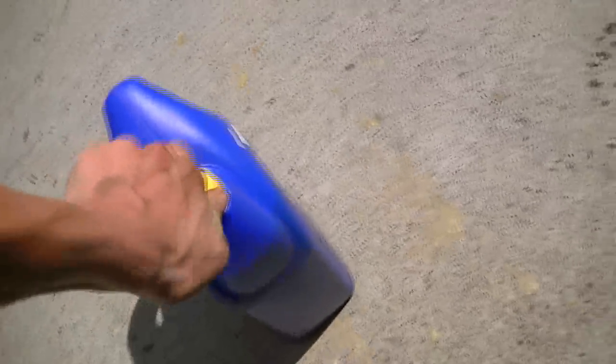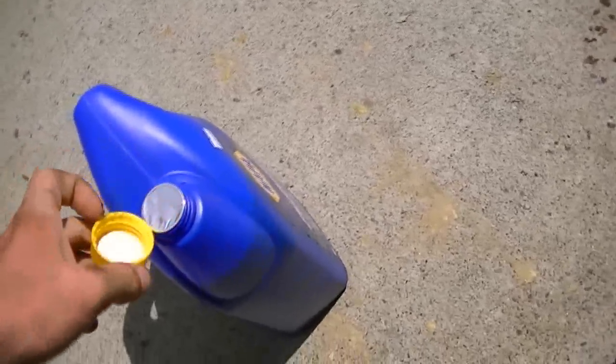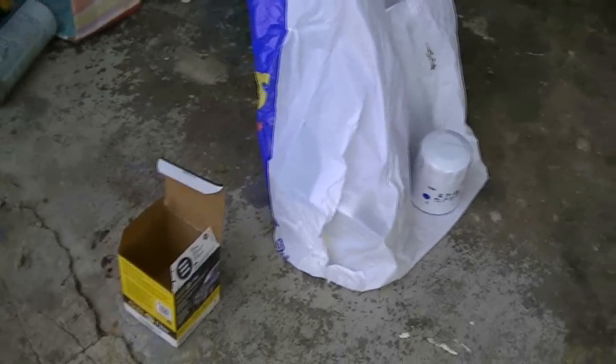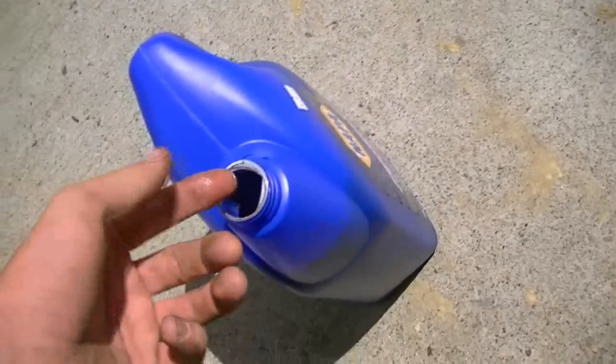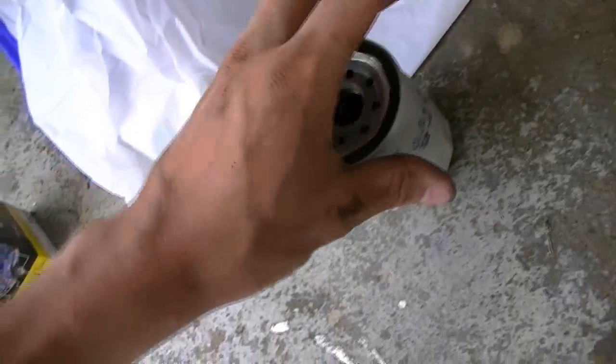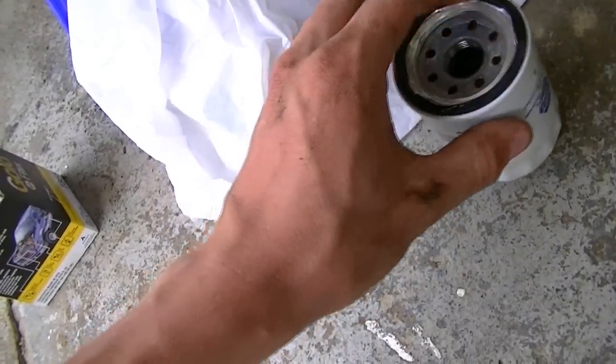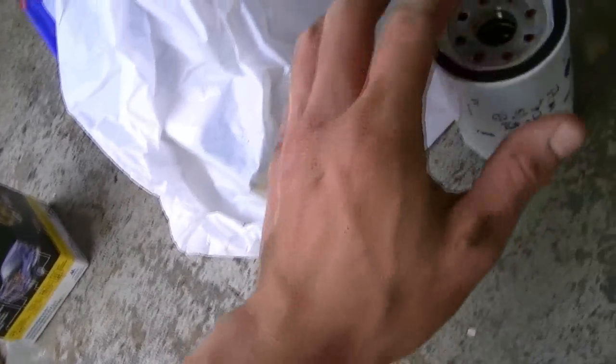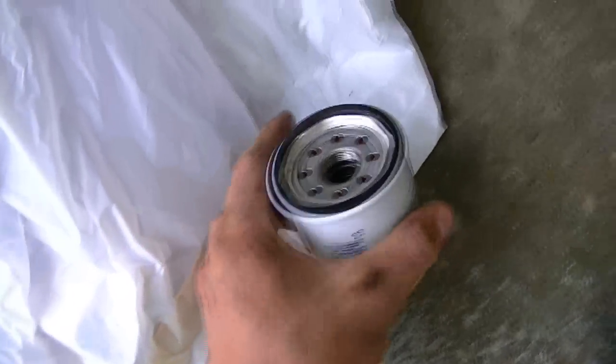So here's the oil filter it takes — I have it right here. Now what I'm going to do is take the oil I have sitting in the sun so it pours easier, and lube up the O-ring on that oil filter so that we don't ruin it. Using my finger, put some oil over the O-ring and just run it around. There we go — ready for installation.